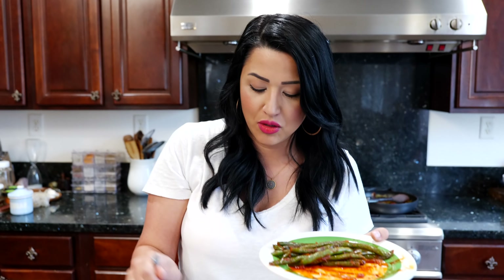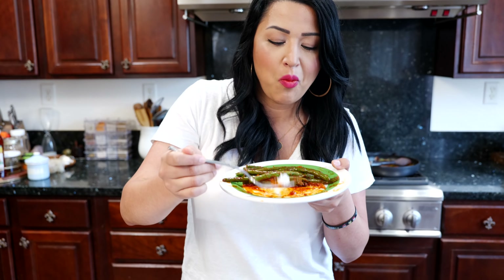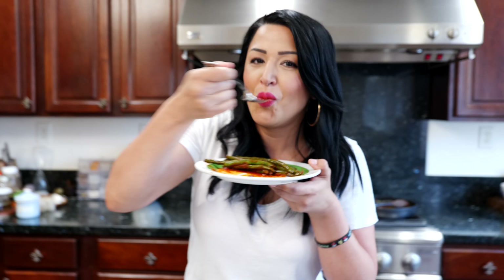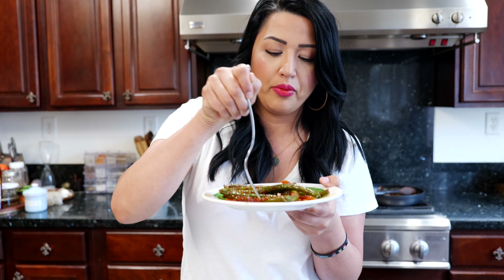Go ahead and place your pan on a medium heat. Add your oil, your onion, your garlic. Give it a good mix — it instantly smells so good. We're going to continue to cook our onions and garlic for about two minutes.